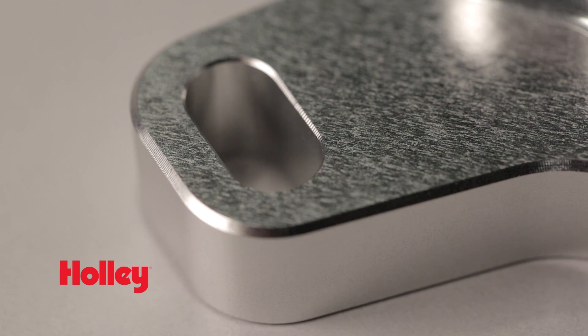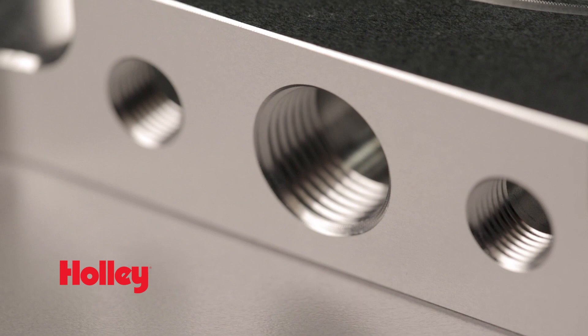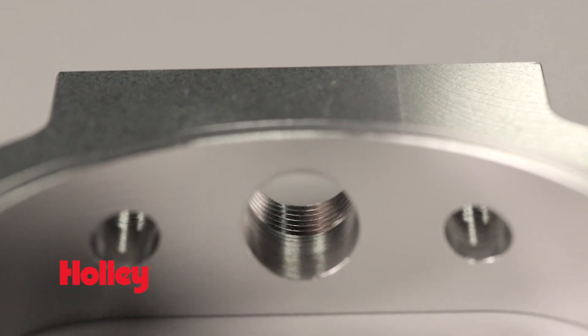A slotted bolt pattern allows you to clock your throttle body while an o-ring provides an airtight seal. Multiple NPT ports allow for plenty of vacuum lines.